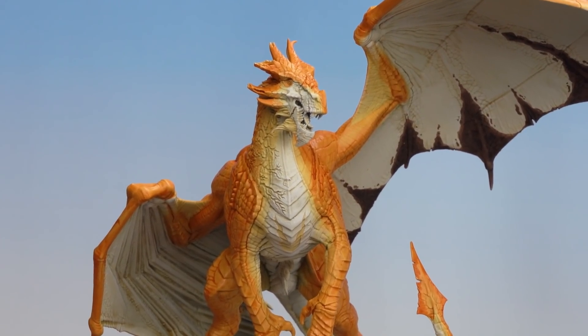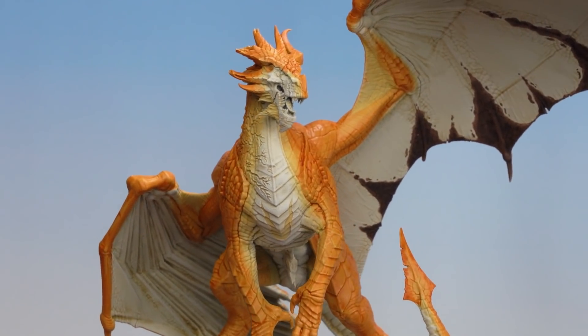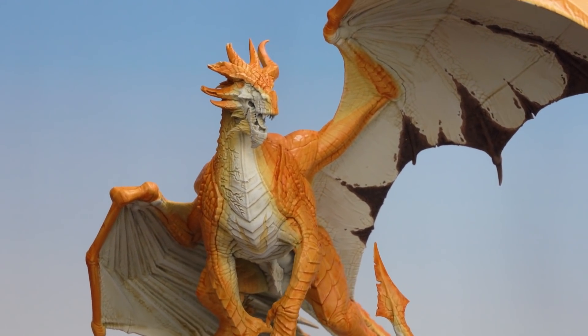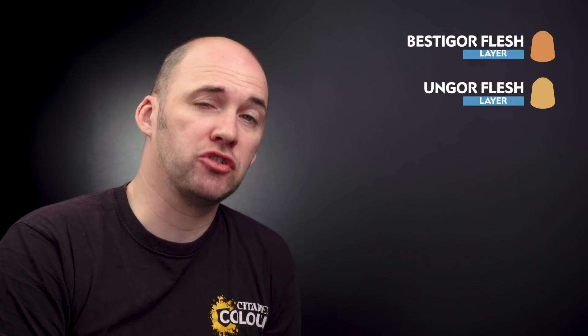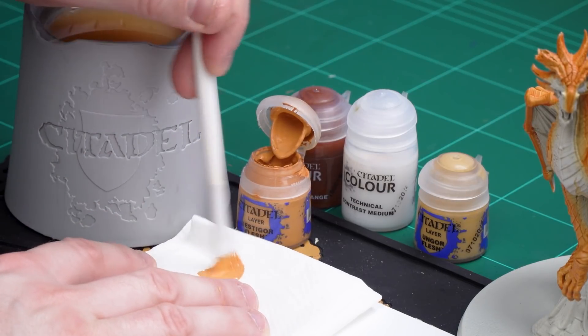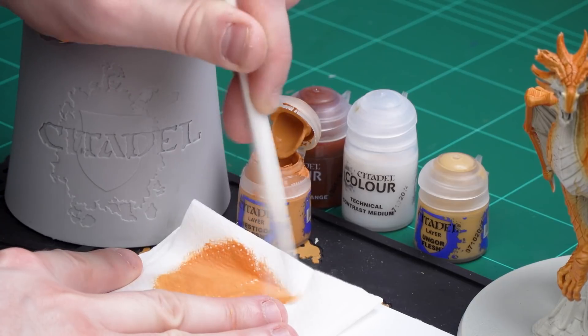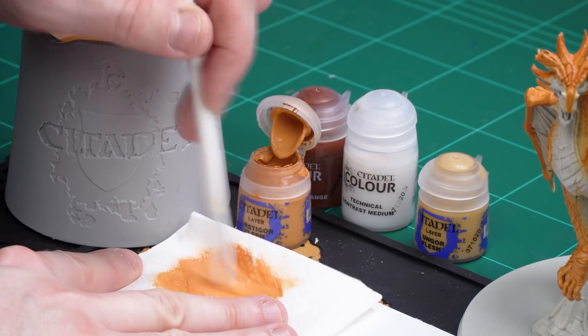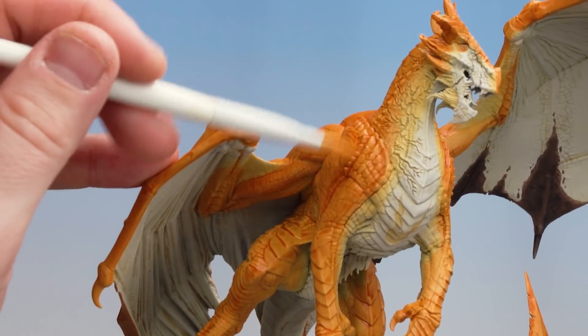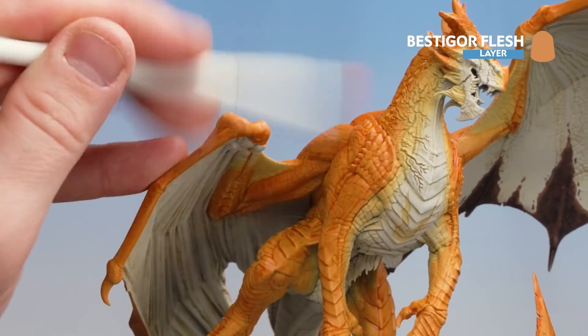Now that we've applied the Griffhound Orange and contrast medium mix, once it's dry you can see it's left some little blotchy bits here and there. Be mindful as it does pool at the bottom — make sure you soak that up. To tidy this up we're going to dry brush with those layer paints we started with — Bestigore Flesh and Ungor Flesh — to softly bring those raised areas back up. For dry brushing I like to use circular and crisscross motions to remove a lot of the pigment embedded in the bristles, then gently pick out those scales on the raised areas and help remove the blotching.